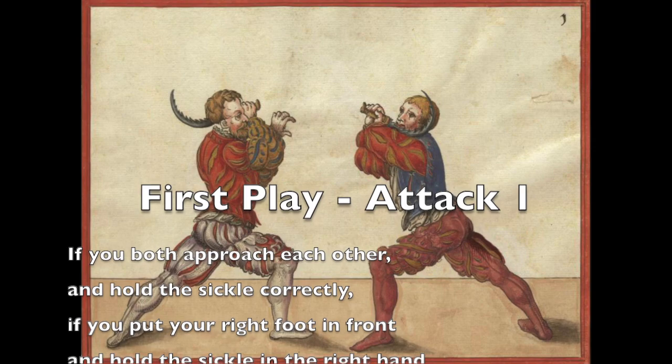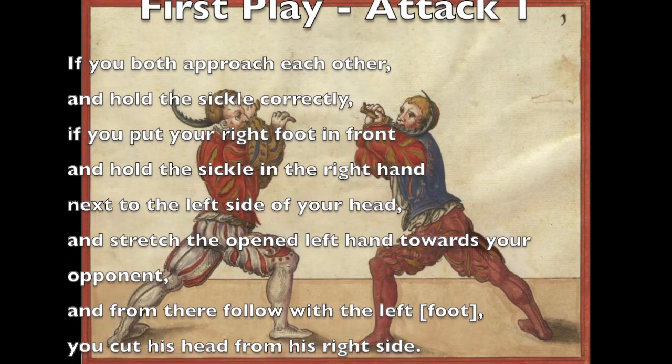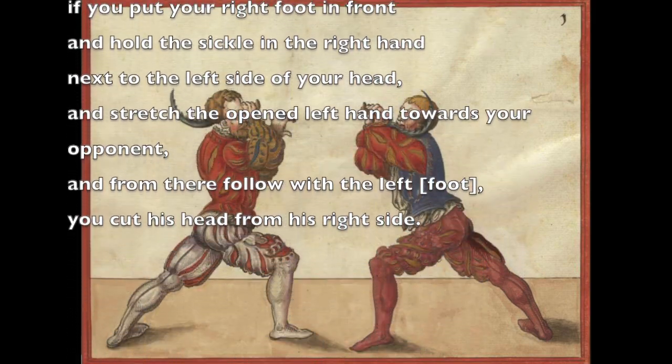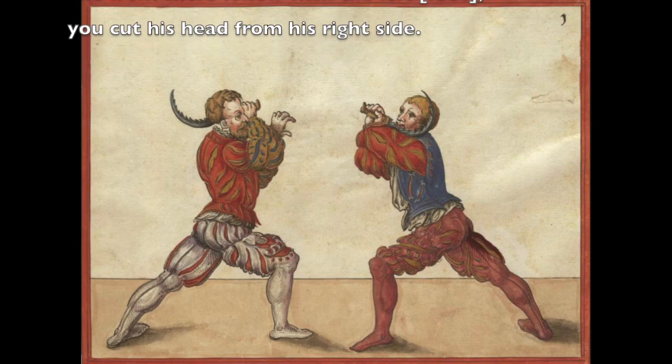If you both approach each other and hold the sickle correctly, put your right foot in front and hold the sickle in the right hand next to the left side of your head, stretch the open left hand towards your opponent, and from there follow with the left foot — you cut his head from his right side.